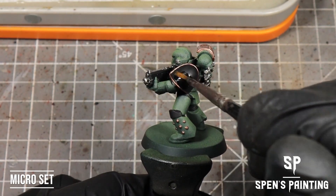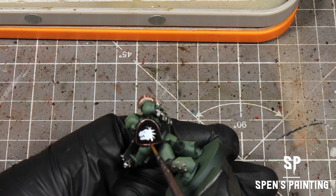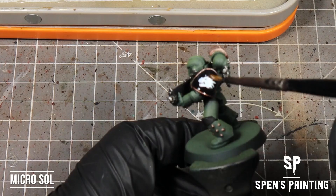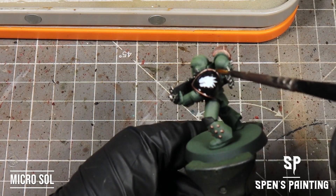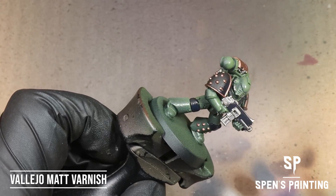For the transfers, we're going to use Micro Set on the shoulder pads. Place the transfer onto the shoulder pads and then put on a couple of drops of Micro Sol to soften it up and get it to stick to the shape of the shoulder better. Once that's done, we're going to give the whole model a blast with Vallejo Matte Varnish.